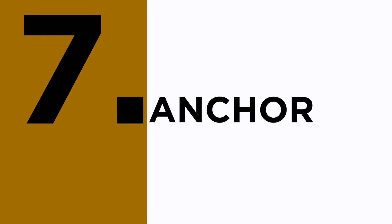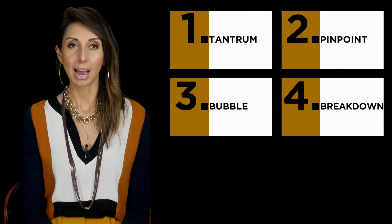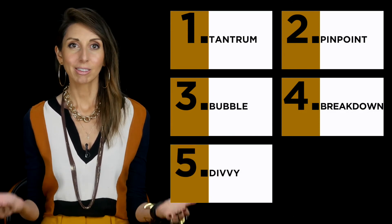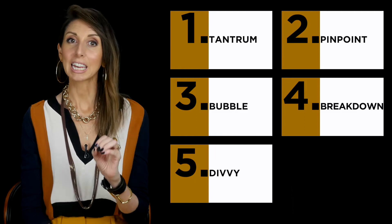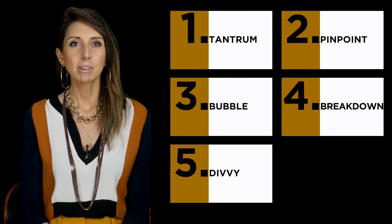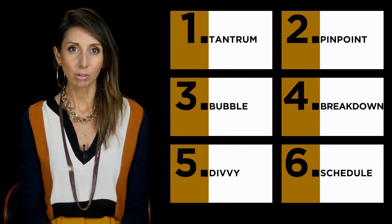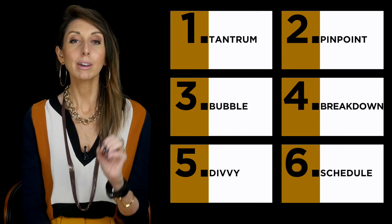Step seven: Anchor. At this point you have pinpointed your project, broken it down into doable smaller tasks, divvied these tasks into 12 parts representing each month, and gone through your calendar to schedule in working sessions — what I call creative birth sessions — for the entire year. Now as you are moving from month to month, I want you to anchor yourself.